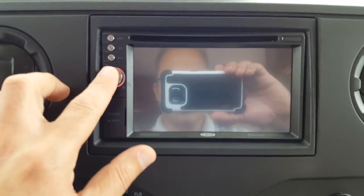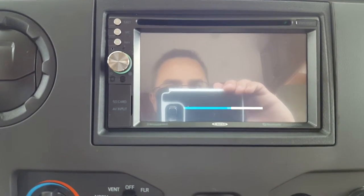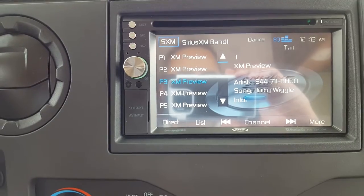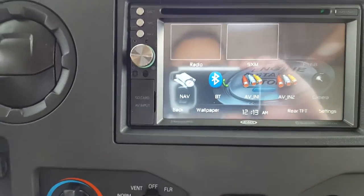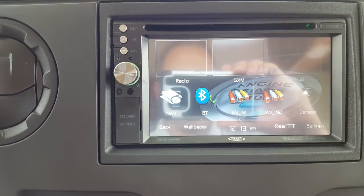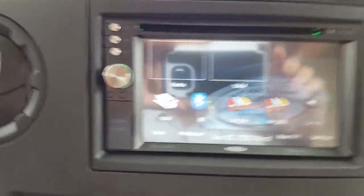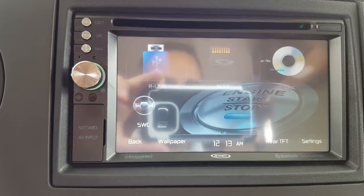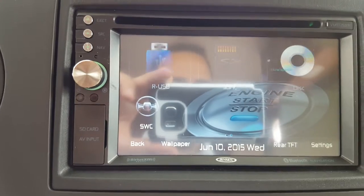To turn the stereo on, just press and hold the stereo button and the system turns on from wherever you left off. If you want to get back to the main menu, press the highlighted blue button in the top left-hand corner — that gets you back to your main system. From the main system you can swipe for other options.